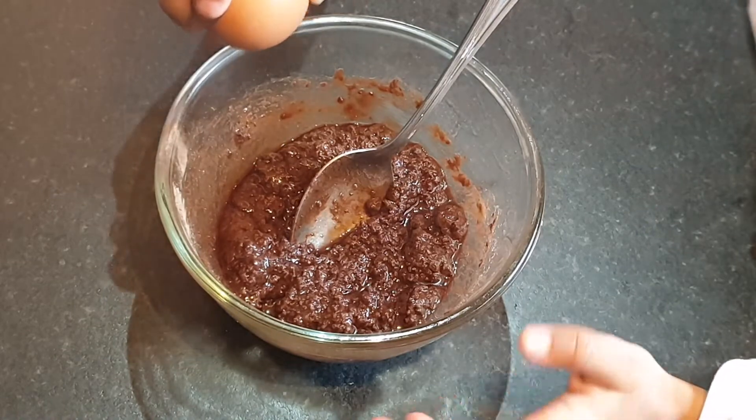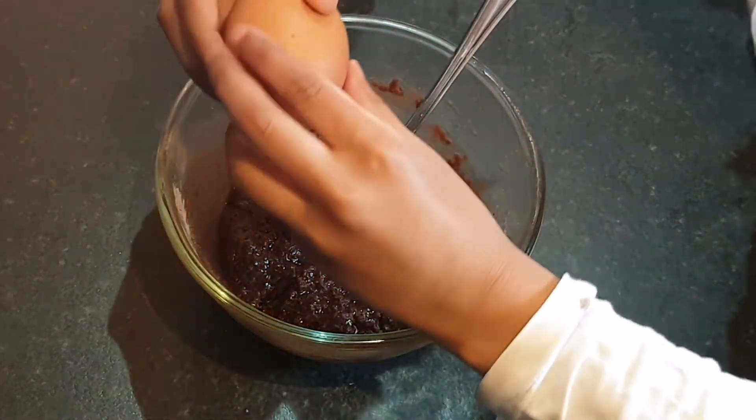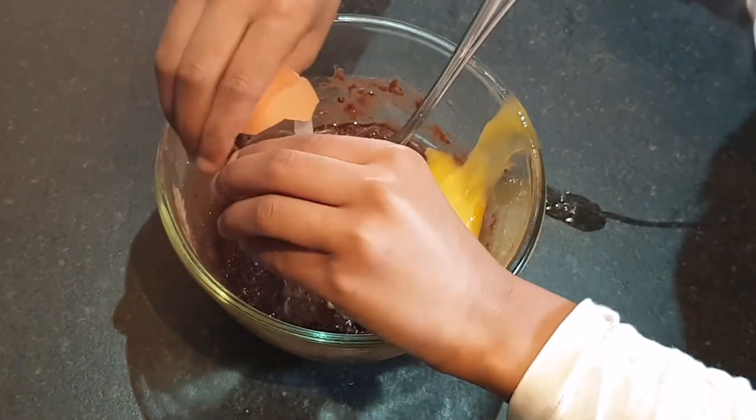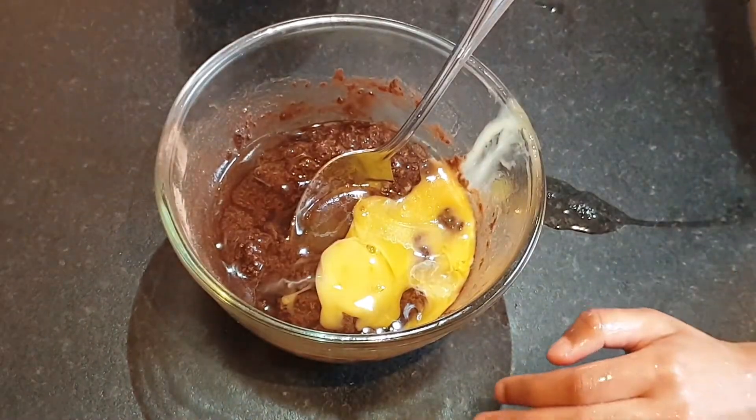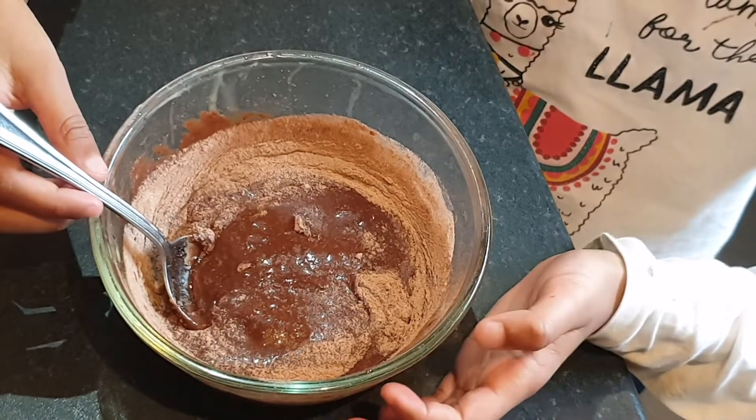Now I am going to crack the egg. I also added two more spoons of the powder into the mixture.